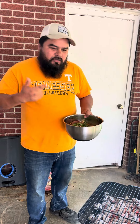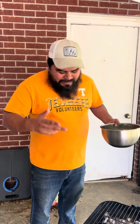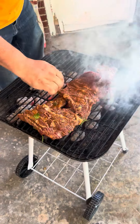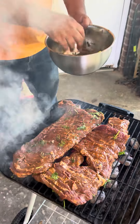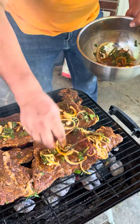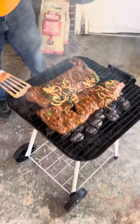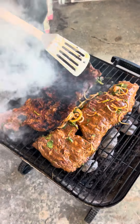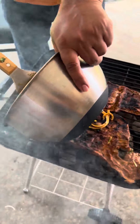Alright, we're about to start cooking these steaks on this new pitmaster 5000 pro series — $399, $599 Walmart special. Put some of that marinade on top to keep it moist. Use this again to keep it moist.